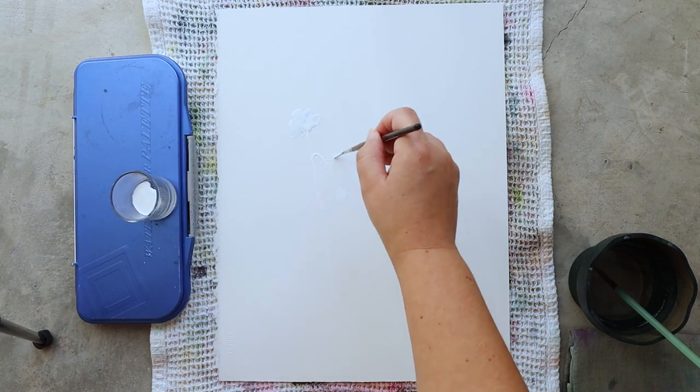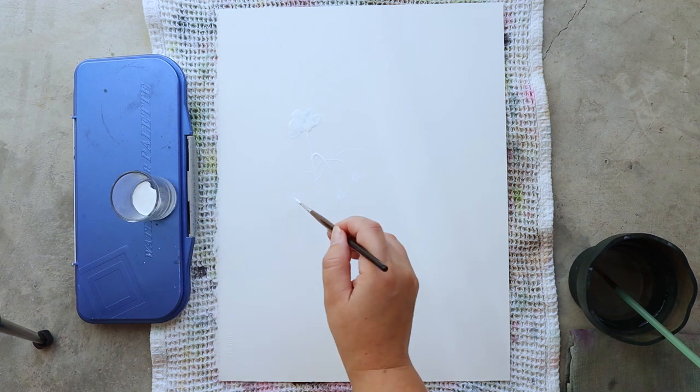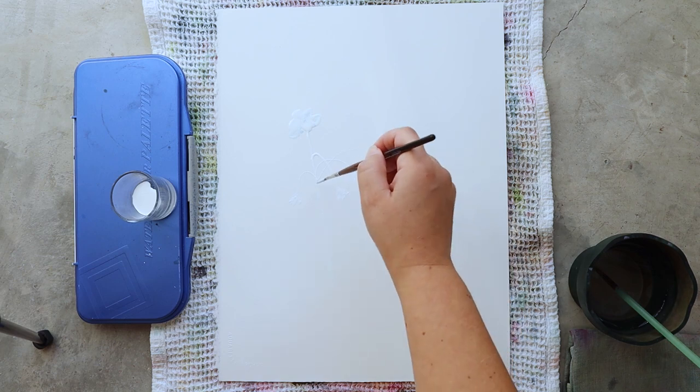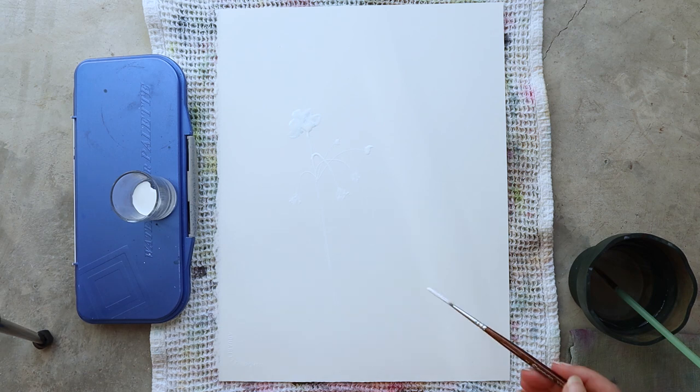I'm really happy to be able to paint this plant just because I can cultivate it here in Barcelona and I'm really glad to be able to eat my own fruits.